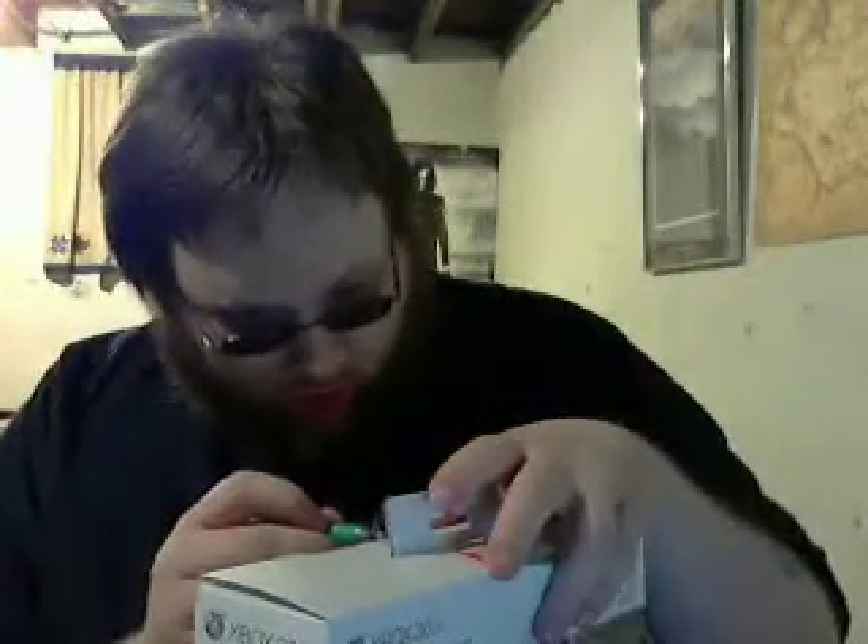Using an X-Acto knife today, no butterfly knife because it's about 5 feet behind me and I don't feel like getting up. I decided to get these instead of a Turtle Beach because my buddy has the Turtle Beach Foxtrot and I just didn't want to have the same headset as him, so I thought we'd try these out.